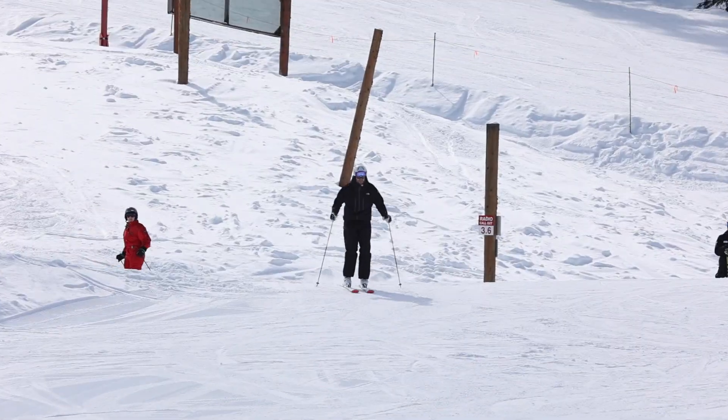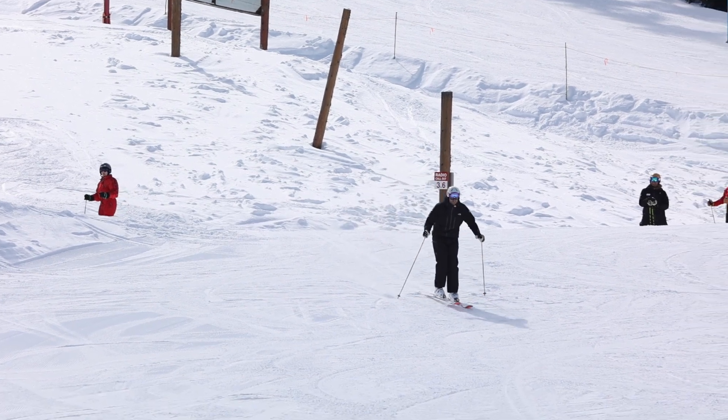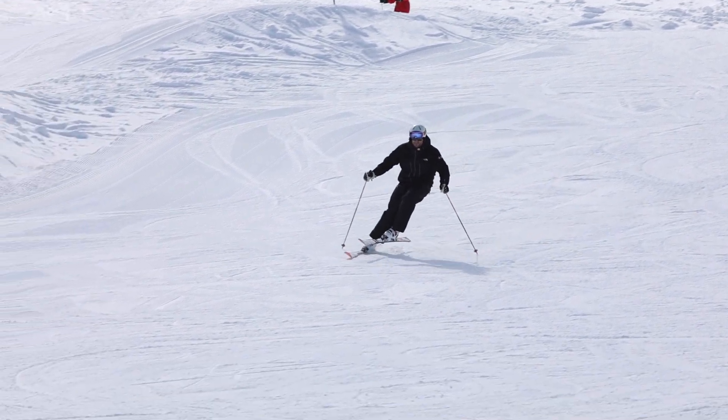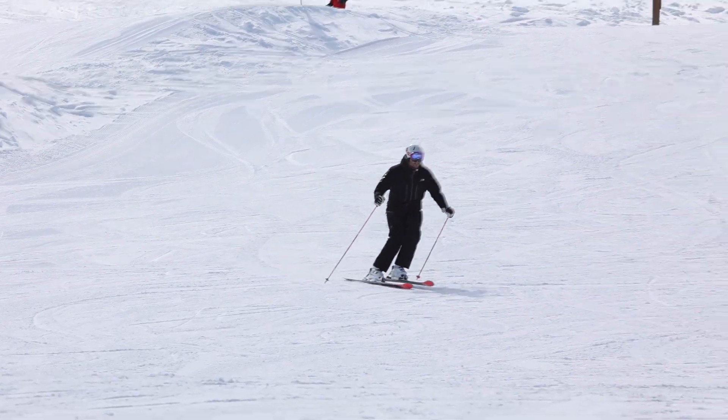A couple of tips for this drill. Notice how I begin with quite a narrow stance in order to hone my lateral balance, so that when I lift the inside ski, little to no stance adjustment is required.